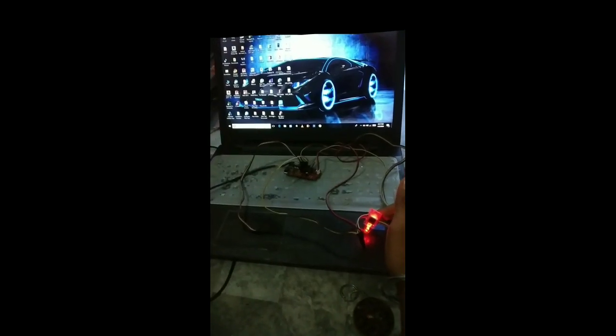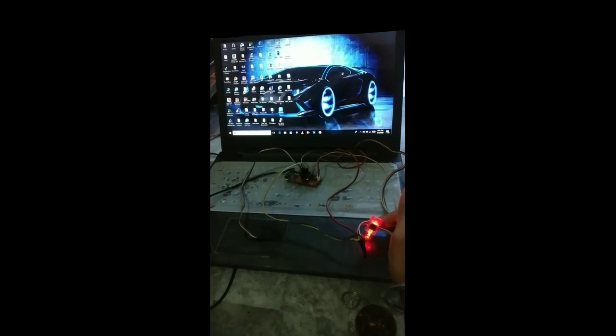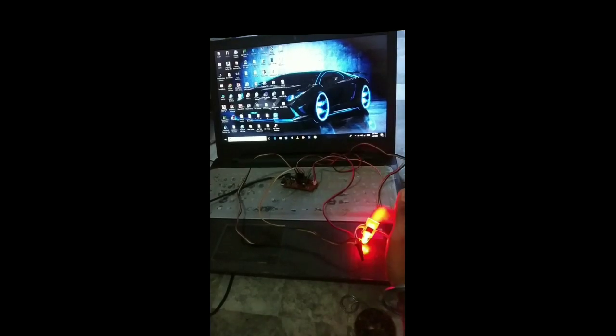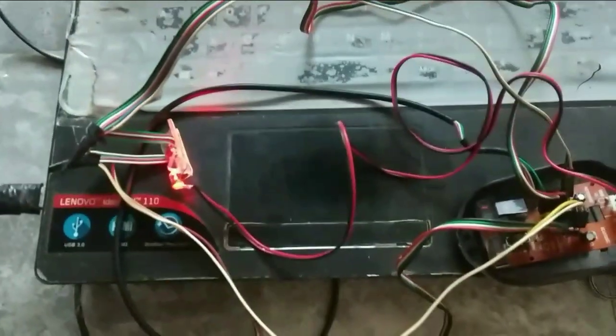I can use this IC and put it into a simple pen, and with the help of that IC I can make a simple joystick pen. After a long patience, I converted it into a simple device.